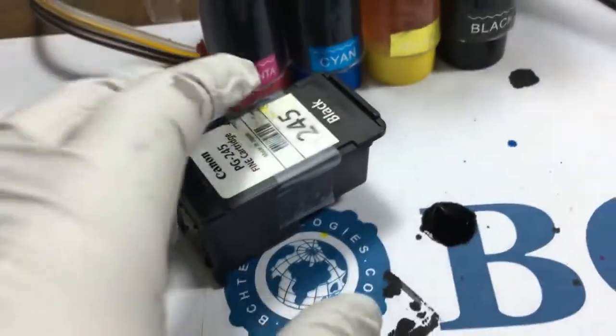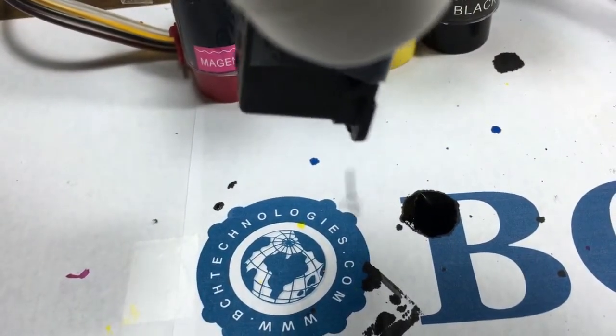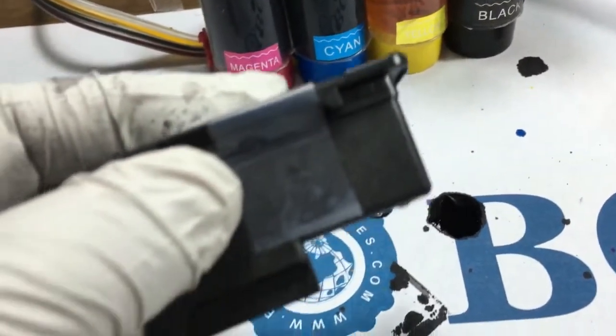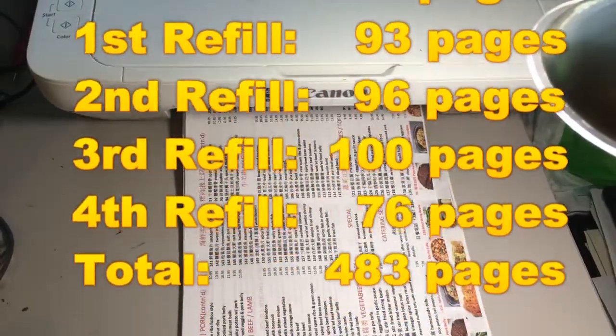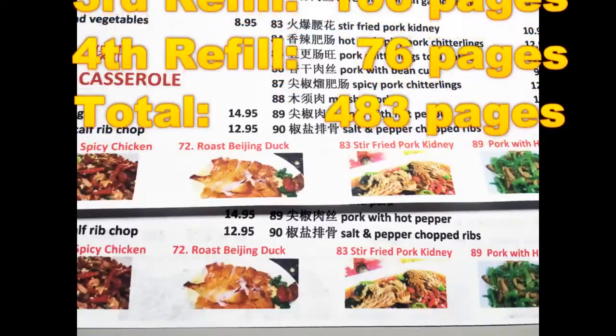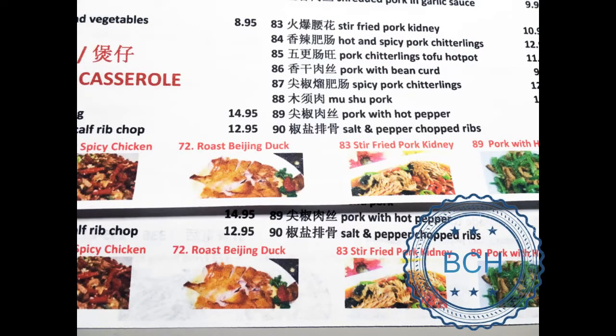The second refill lasted 96 pages, bringing the total to 307 pages printed. The sponge is now soaked with ink completely. Do not tilt the cartridge if you refill this way. The third refill lasted 100 pages and the fourth refill lasted 76 pages. We ended the test after the fourth refill, having printed 483 pages total. There is no visible deterioration of print quality.